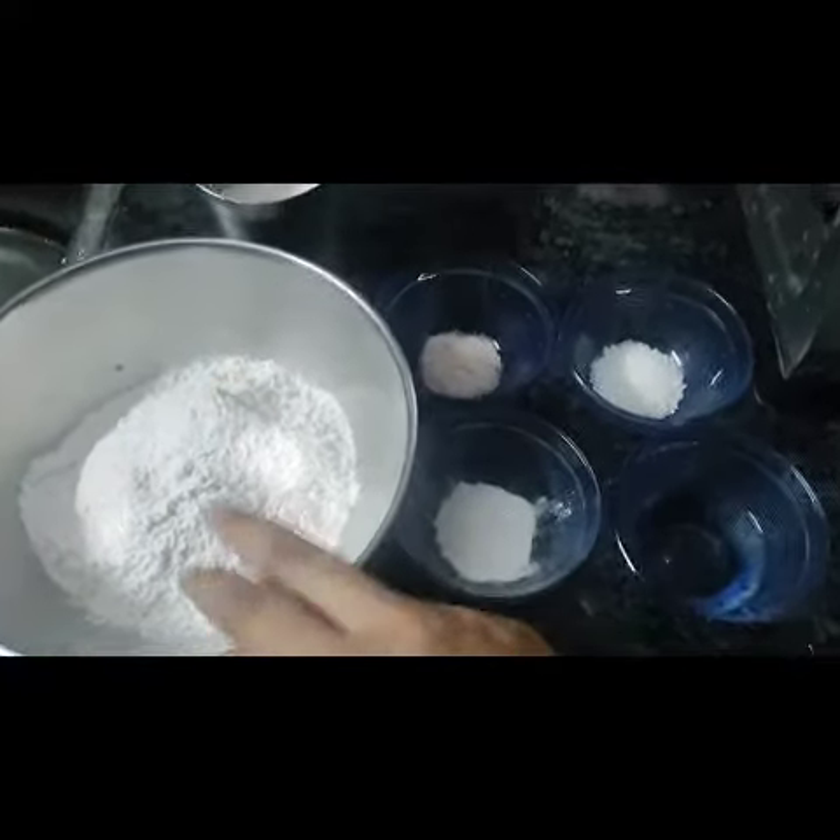I am going to add them one by one — salt, sugar, baking powder, baking soda, and two tablespoons of oil. I am going to add it.